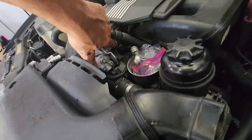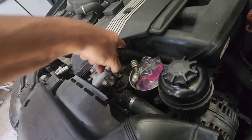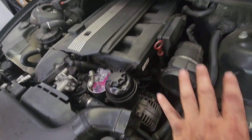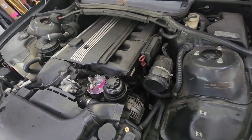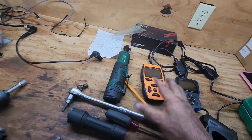I'm going to screw the sensor back in with its five-millimeter bolt, put this piece back on, put the connector back in, put my oil filter back on, put my air box in, and I should be done. Then I'll clear the codes on the car with my tester and run the codes again to see if that clears it.